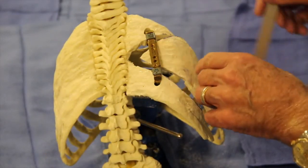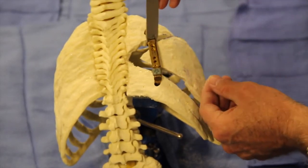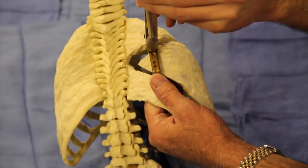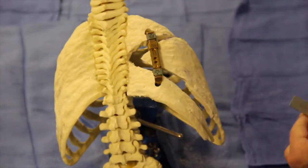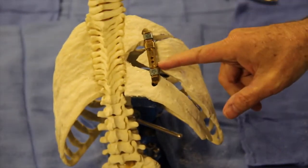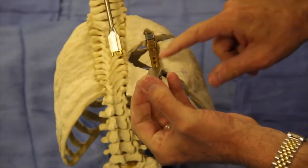Now, using the shim — which is available in the Vector 1 set — you distract apart the device so the holes line up, and then use a distraction lock. First, proximally, it is tapped in, and the lock inserter is next used to secure it. Then distally, the same is done: the shim is inserted, and then the lock is placed in.